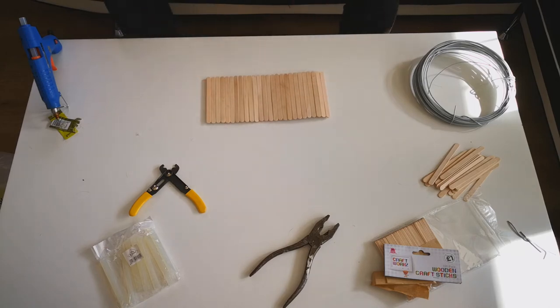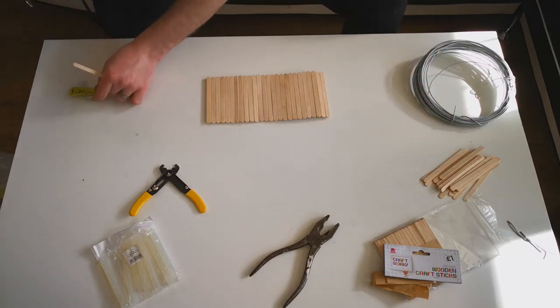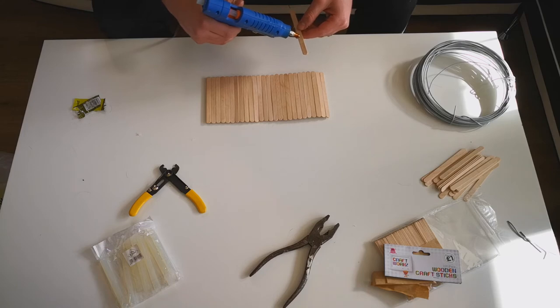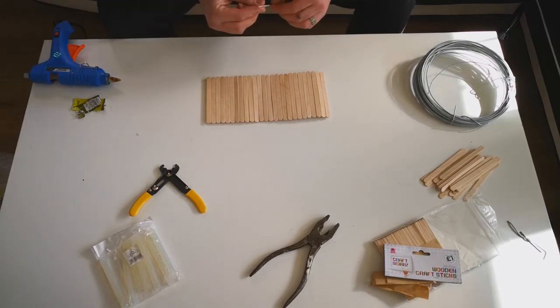After it had dried, I flipped it over and started adding an extra lollipop stick every second lollipop stick along the bridge. This is just to give the hamster some grip to hold on to while he's trying to climb over it.